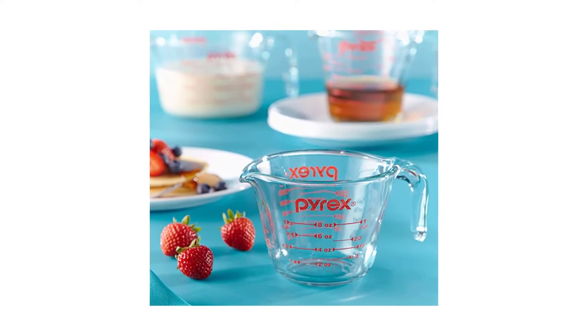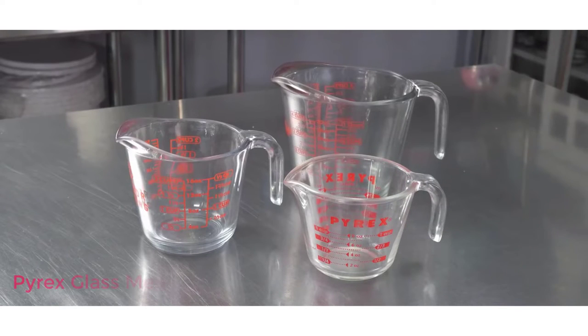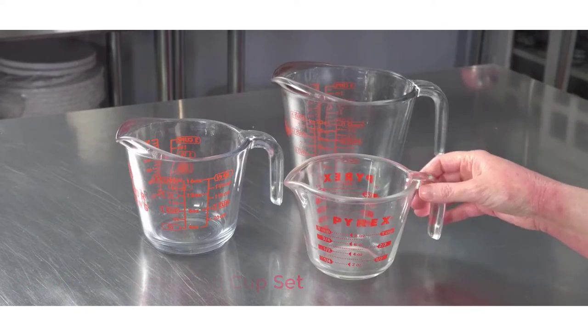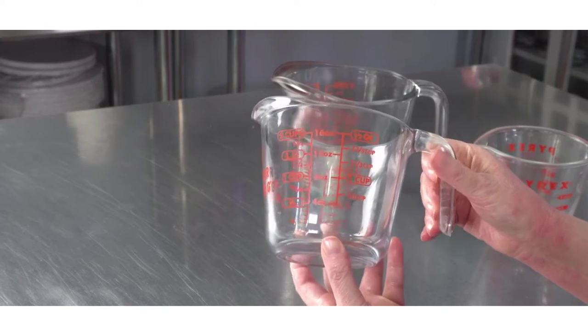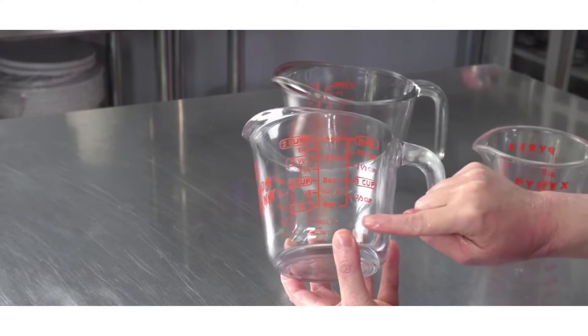Number 1: Pyrex Glass Measuring Cup Set. This handy trio of measuring cups ensures you'll always have the right size on hand. Each has easy-to-read measurement markings in red for at-a-glance precision, easy-grip handles, and spouts designed for controlled pouring. Because they're made of durable Pyrex glass, you can melt ingredients like butter or chocolate right in the cup, then pop it in the dishwasher for easy cleanup.